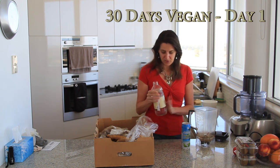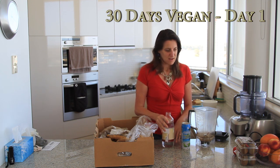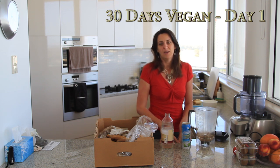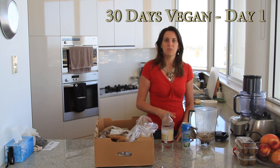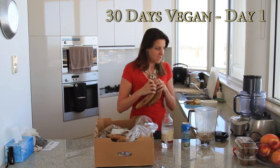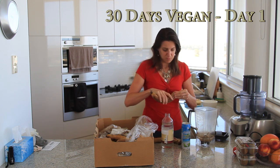In the mornings I'll start with about a litre of water before I have anything. Quite often I'll have a fruit smoothie, or just a fruit salad or something like that for breakfast. This morning I'm going to have some bananas because we've got a box of bananas that are very ripe and need to be used up. I'll make that smoothie right now.